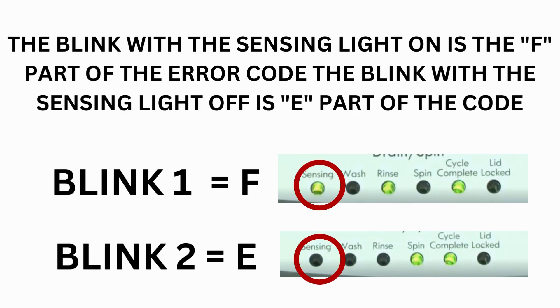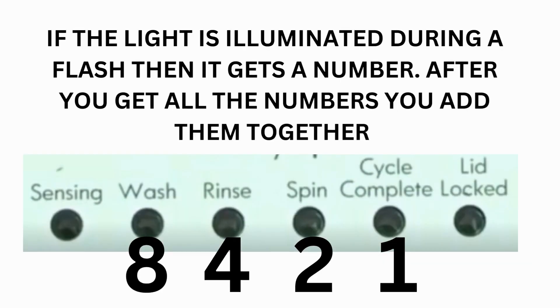The control displays up to 4 error codes. Step 3: Read the error codes. Error codes for VMW washers have two parts. The first is the letter F followed by a number, and the second is the letter E followed by a number. Which lights are illuminated indicate the numbers. The sensing light on indicates the letter F; sensing light off indicates E. The wash light equals 8, rinse equals 4, spin equals 2, and cycle complete equals 1.